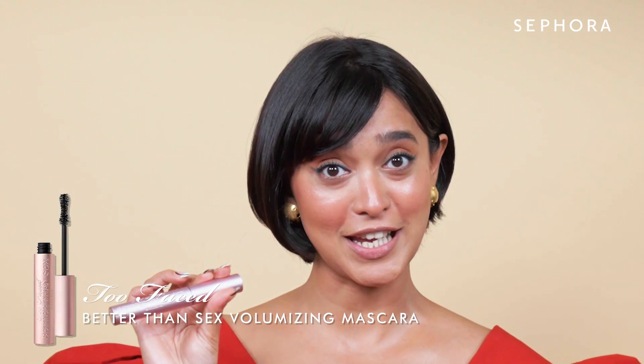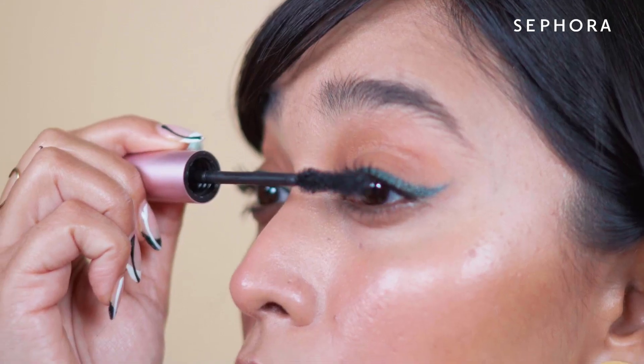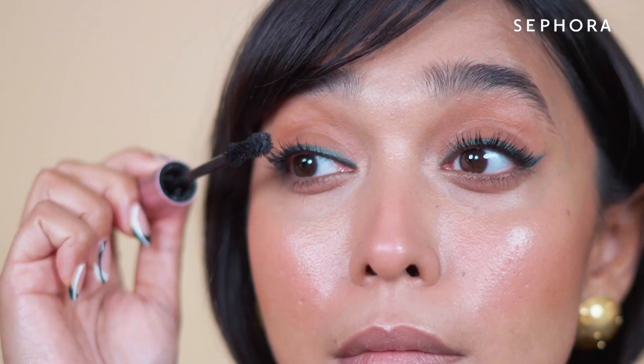The most important thing is to curl your lashes. We are applying the Too Faced Better Than Sex Mascara — coat the top layer, make sure it's nice and full, as well as the bottom.